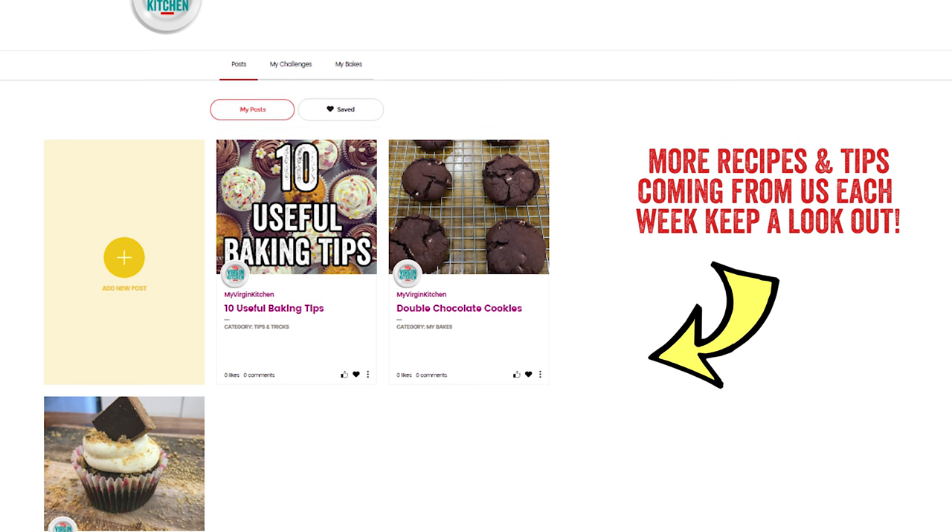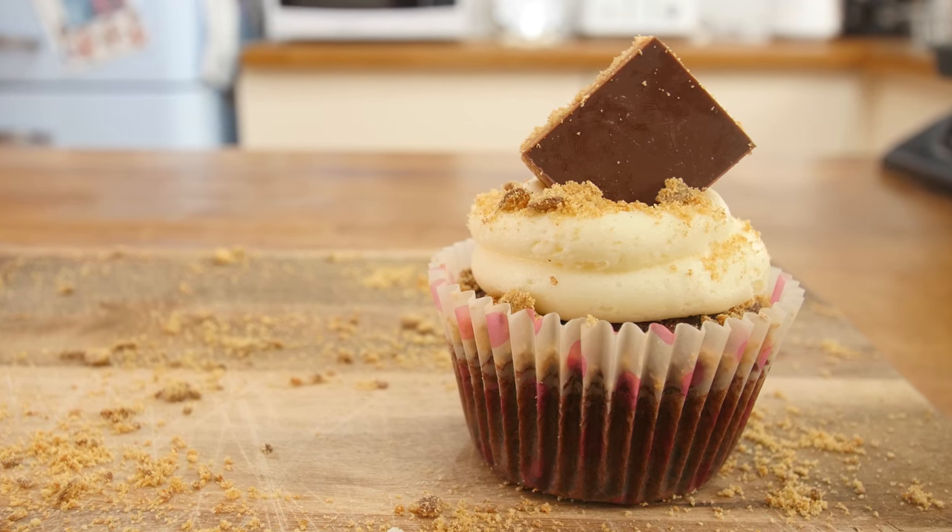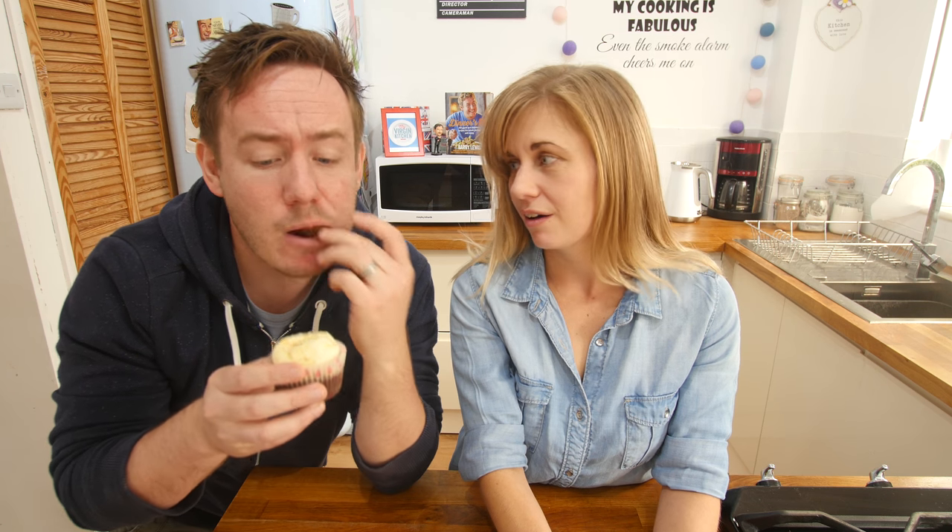We have just posted this recipe on our WeBake profile so you can make it at home — go over there and check it out. Become a WeBake member and do not forget to take part in the Cupcake Champion Challenge. The prize is actually pretty cool — it is a trip to London to visit some baking hot spots. Give it a go and do try out this recipe. As always, please send us a picture — that is it folks, we will see you next time.